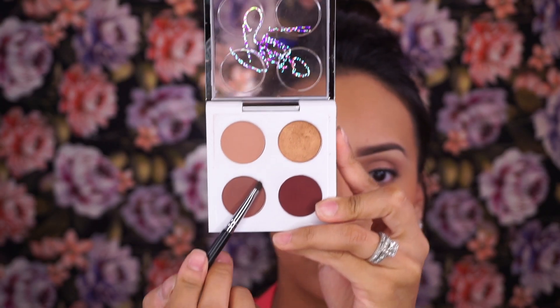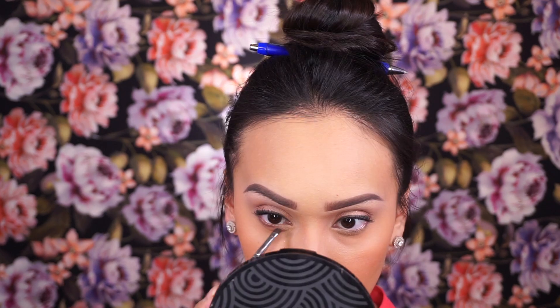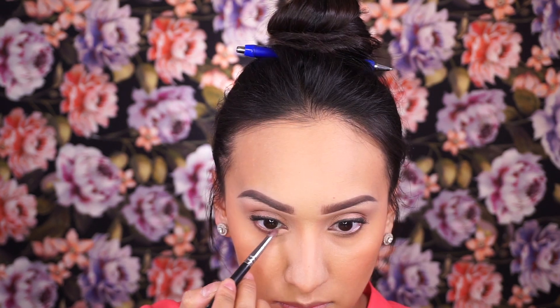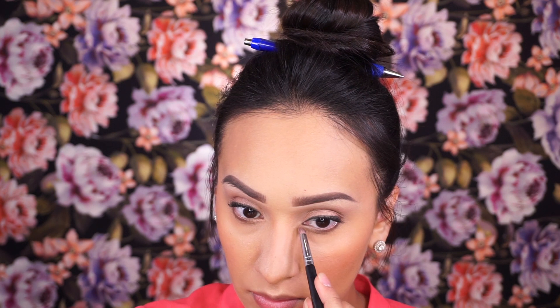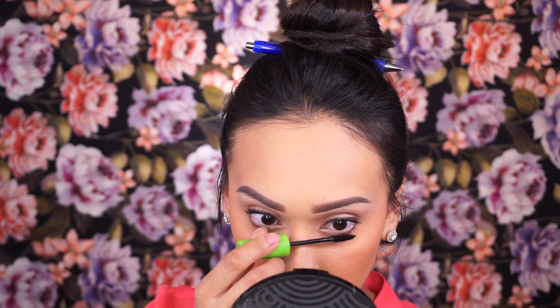Going back to the eyes, I'm using the same angled brush to outline the lower lash line, leaving the waterline bare — this helps open up the eyes. Then going back in with Chopper on a pencil brush to highlight the inner tear ducts, and finishing off with a light layer of mascara on the lower lash line as well.